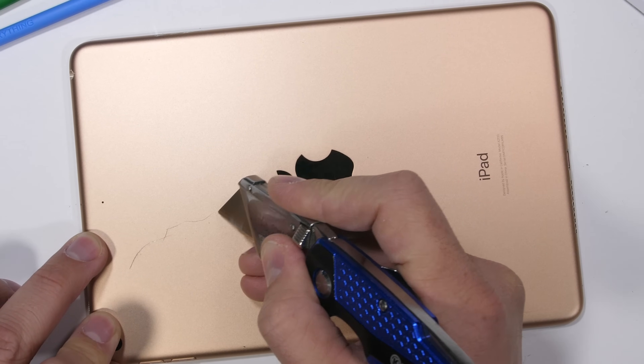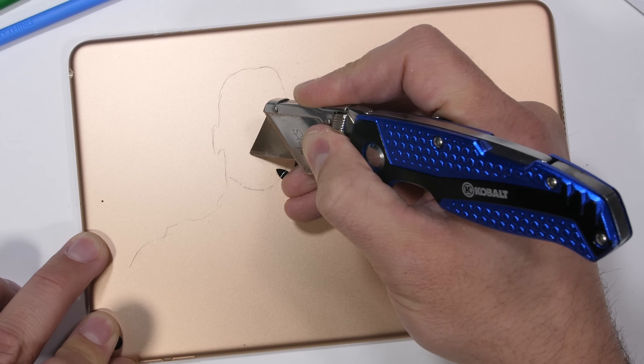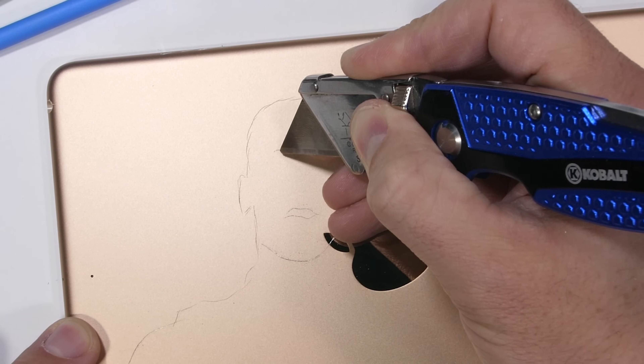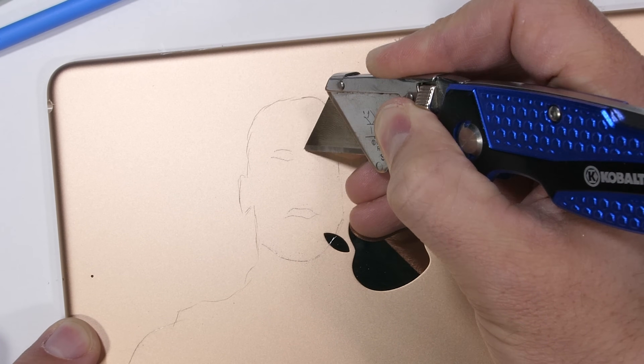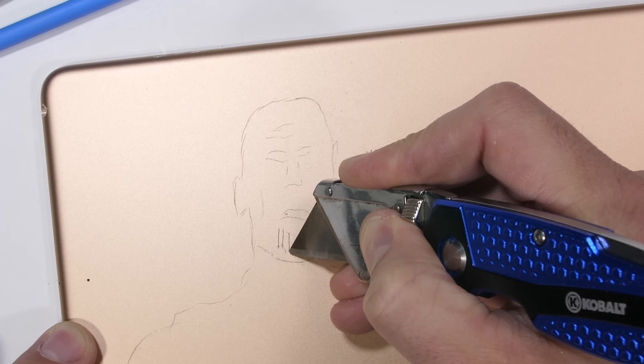One thing that has improved with this year's model is the front of the tablet is now compatible with the Apple Pencil 1 — also 4 years old at this point. Everything sold separately. The back side of the tablet is also compatible with the Apple Pencil, if you believe in yourself. But I recommend something a little sharper.